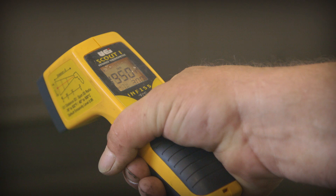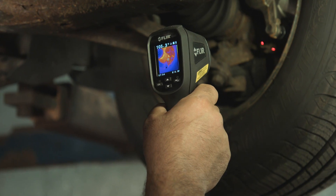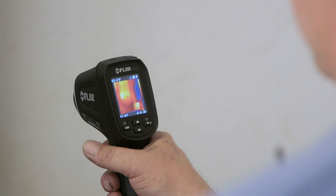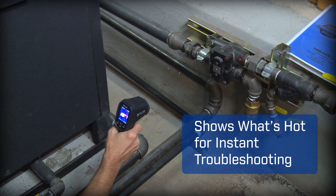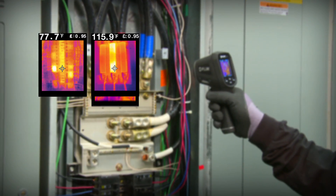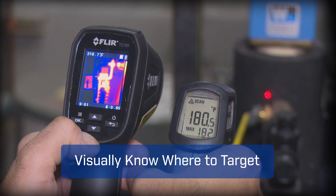This is not your old-school spot radiometer with just a digital readout that leaves you guessing. No, the TG165 packs the extra muscle of thermal imaging that actually lets you see what's hot and cold on screen, giving you the power to discover unseen problems and showing you right where to aim to get reliable readings.